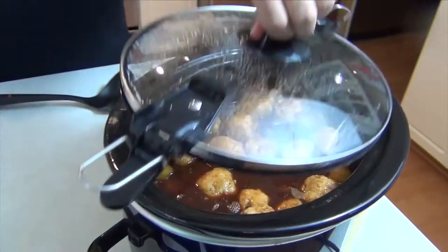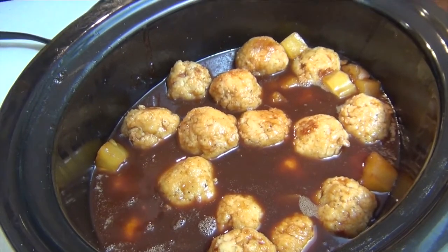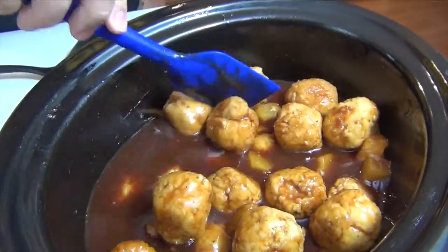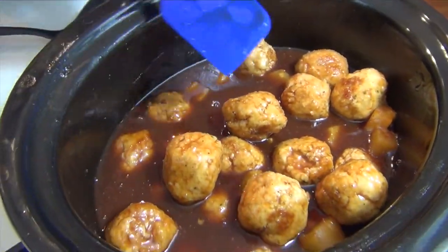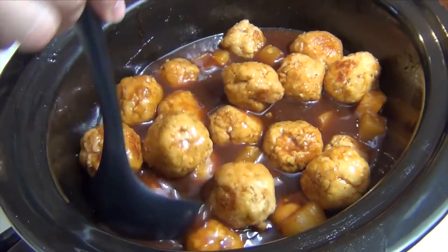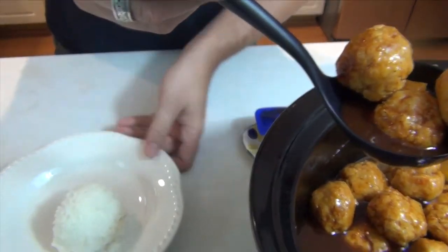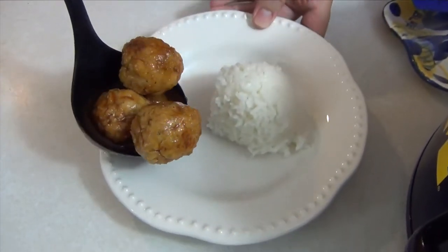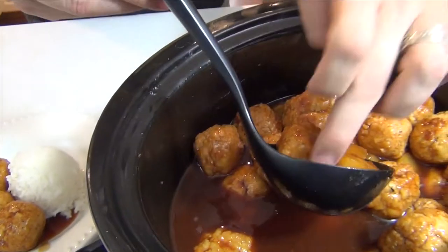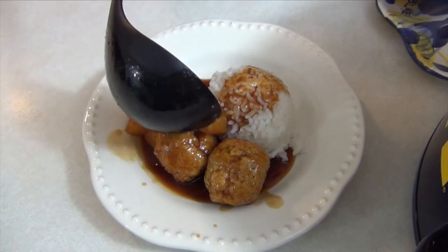We're back. It's time to check on our teriyaki chicken meatballs and see how they look. Looks like we're doing pretty good — I'm just going to give this a little mix. I think they're good. It's been just shy of two hours. You are welcome to let this cook longer; it's not going to hurt anything — it's just going to get that flavor more intensely into the meatball. I think three is a good serving. I've got a little ball of rice here, just regular cooked rice. You can use brown rice or wild rice. I'm going to try to get a couple pieces of the pineapple and just drizzle that right over the rice.